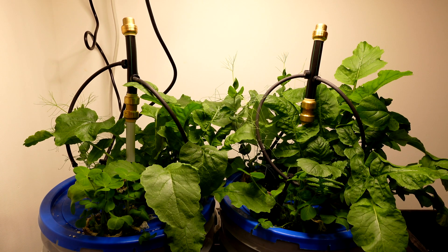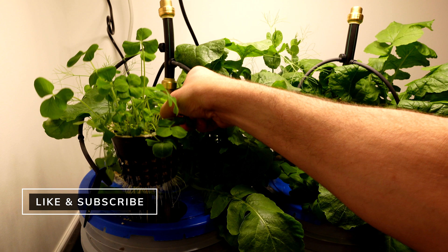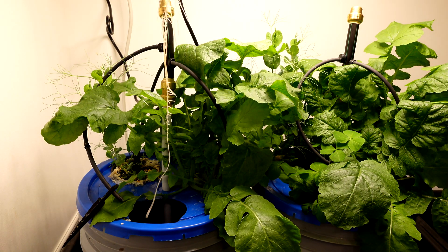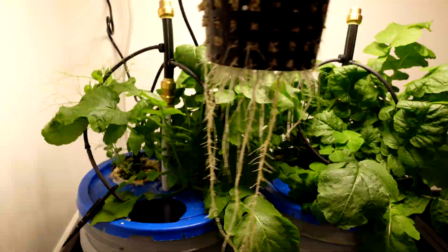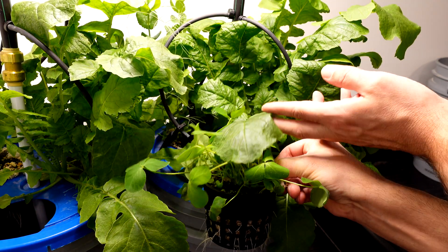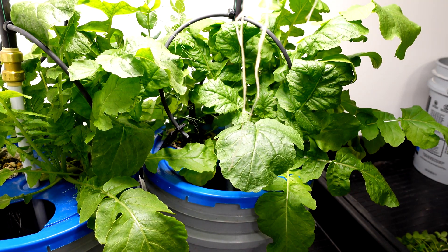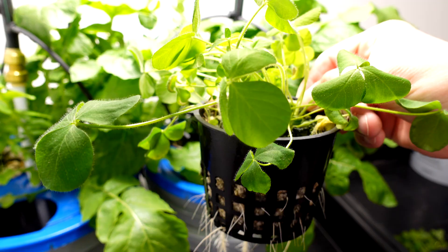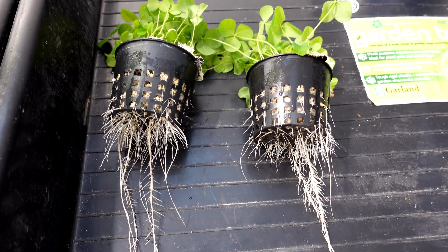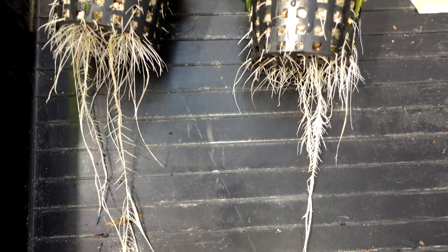As you can see, these side-by-side comparisons are pretty equal on both. That is the clover in the Master Blend, and that is General Hydroponics. Straightening this root out — that is quite the root on the Master Blend for that one.